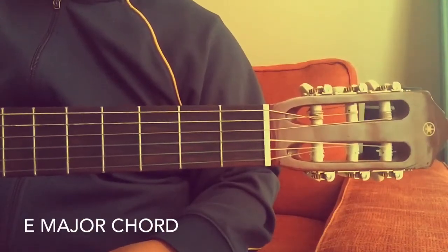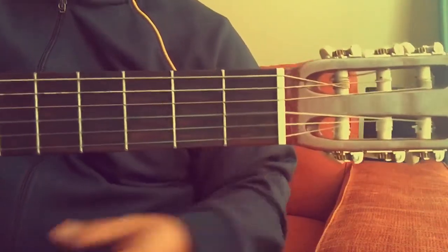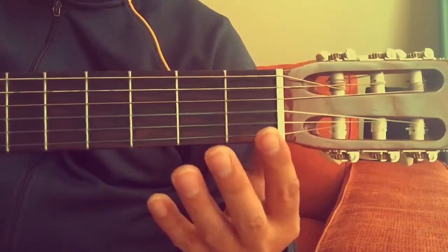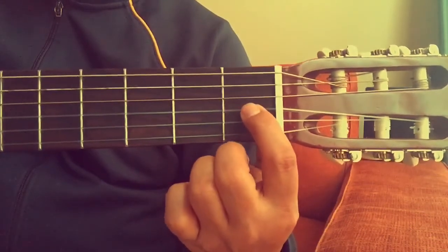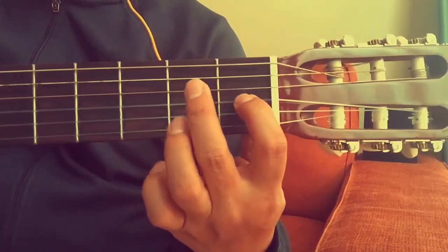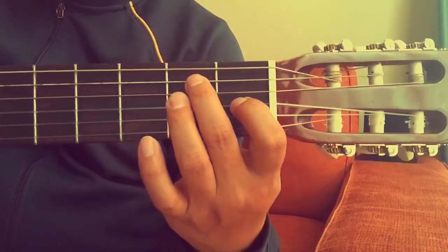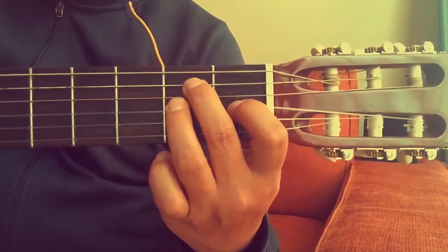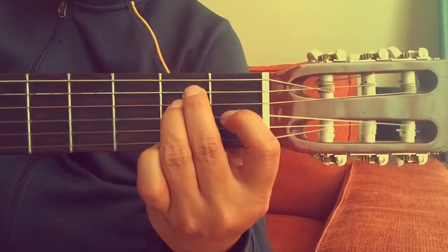Hi everyone, in this video I will teach you the E major chord. You start by putting your first finger on the third string, first fret. Then you put your second finger on the fifth string, second fret. And then you place your third finger on the fourth string, second fret.